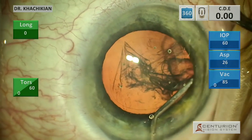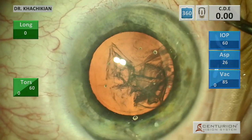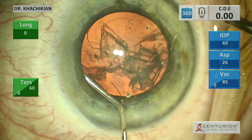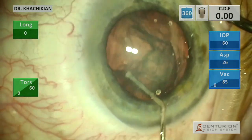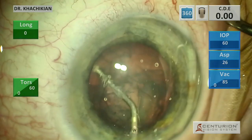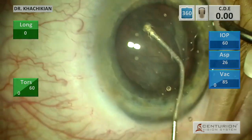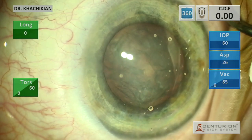A little bit of hydrodissection there. If it doesn't work right away, I usually will try a different area. We've got a little hydrodissection there — that's a little bit better. This will spin, and then we'll do our hydrodelineation. I almost always do hydrodelineation and remove the cataract in two steps: first the nucleus and then the epinucleus.